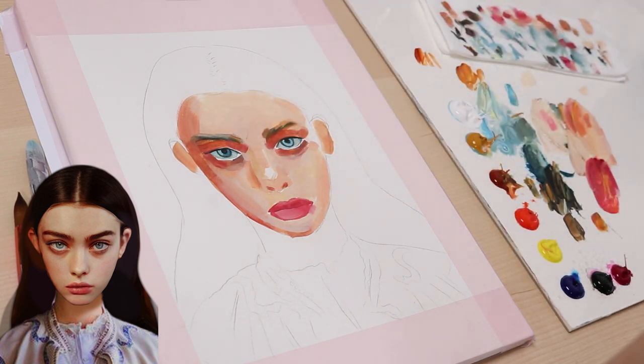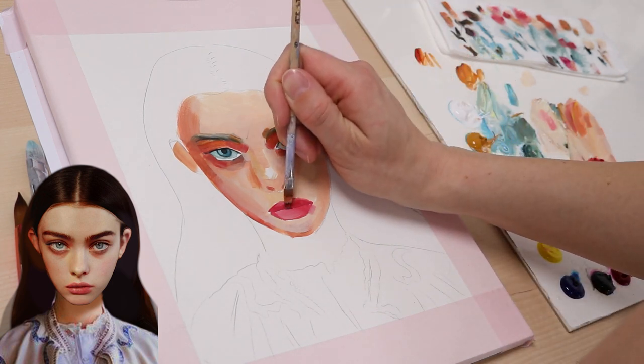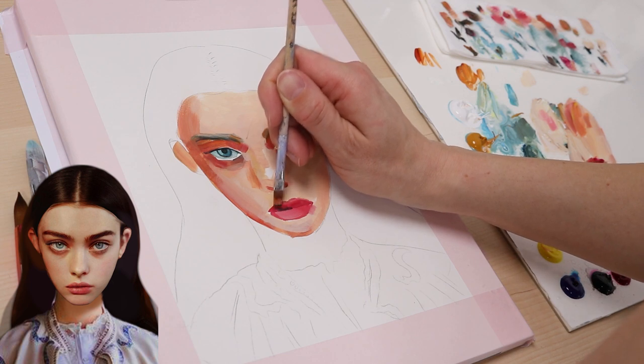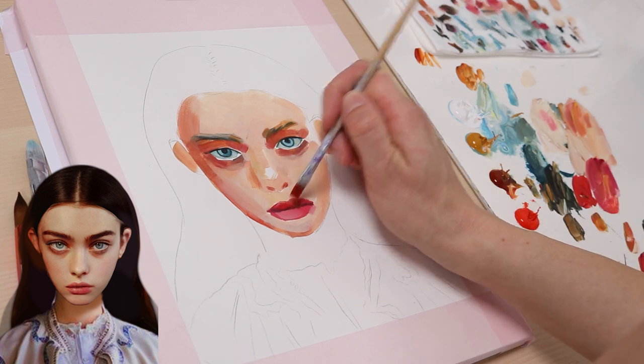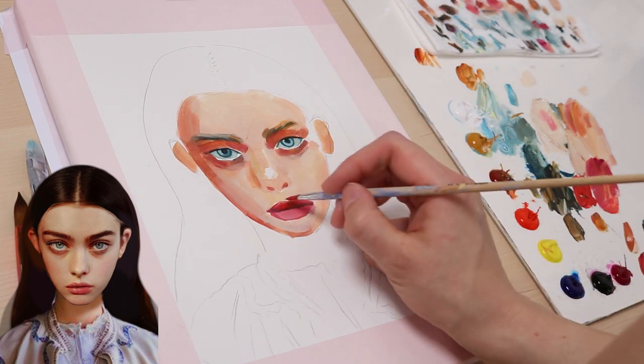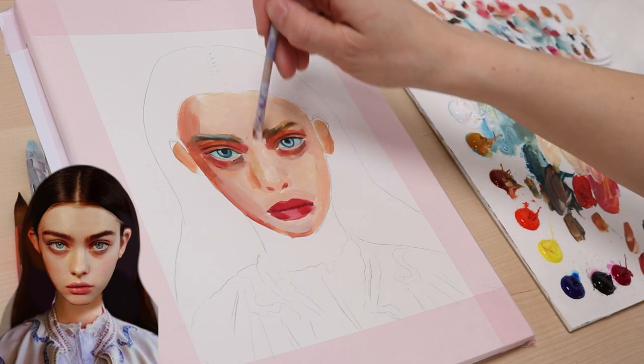But not as dark as the area under her eyebrows, so I just mix transparent oxide red. I also use a water spray bottle to keep my acrylic paint on the palette wet. Next, I paint over the lips with a slightly darker red tone. I paint the area on the bridge of her nose in a light yellow — I just add white and yellow to my skin tone base.